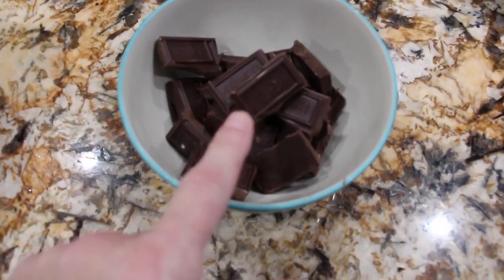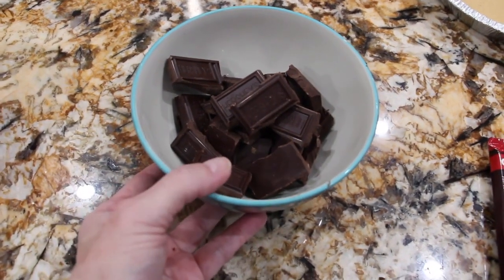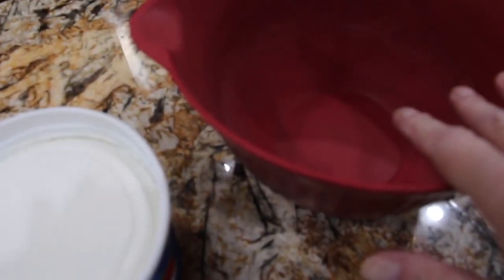This pie is really simple and easy with only three ingredients. Into the microwave it goes. Now I'll place my Cool Whip in my bowl.